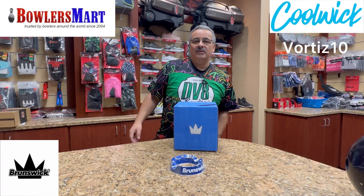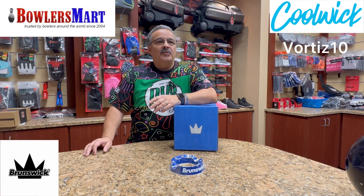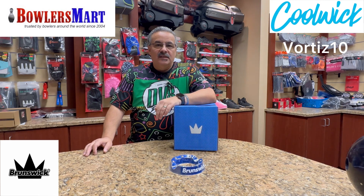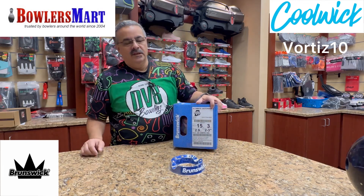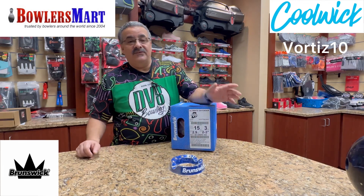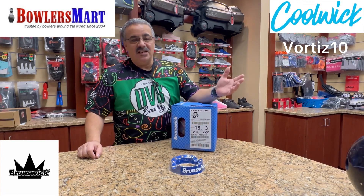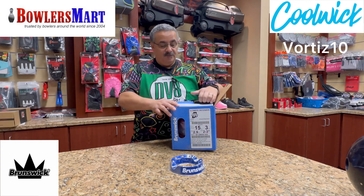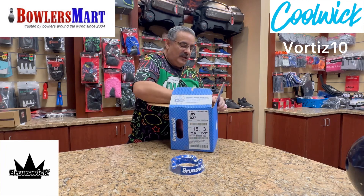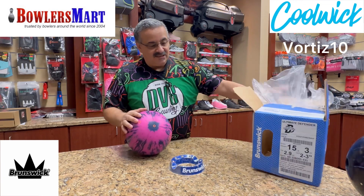What's up YouTube world, Vince back again with another unboxing and first impressions of Brunswick's brand new releases. They're going to be available on the 22nd, and today we're going to work with the brand new Ultimate Defender. Now if you remember the very first one — the Defender with the HK22 — that ball was phenomenal. Now they came out with this one, and man, these colors look really nice. It's got a nice dull look to it.